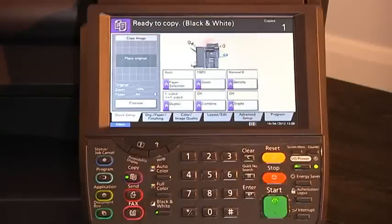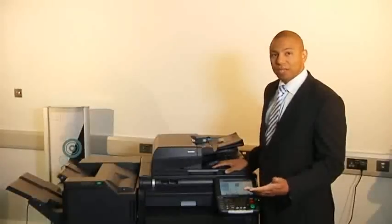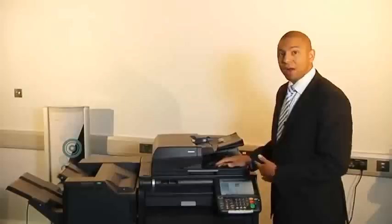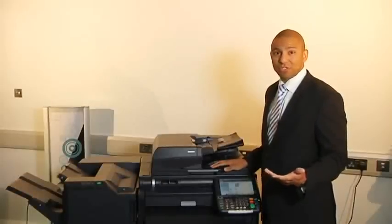Unlike a lot of models on the market, this comes with a really clear display and easy-to-use interface. You've got 30 pages a minute both colour and black and white. It comes as standard with two cassettes which can hold up to 500 sheets each. You've also got the bypass on the side which allows you to use up to 300 gram paper, which is great for this range.